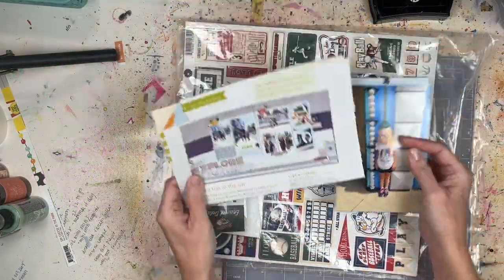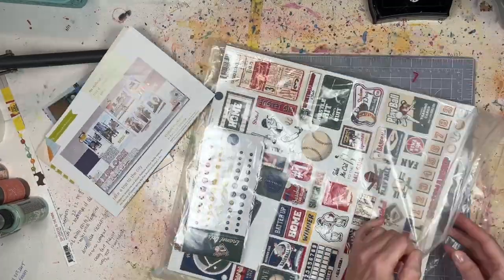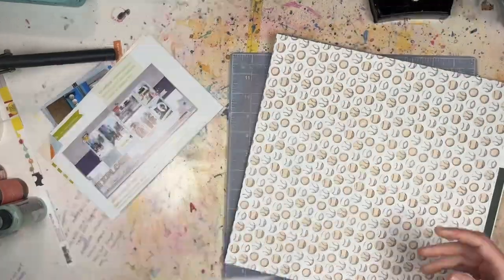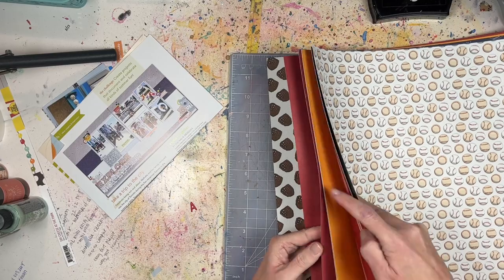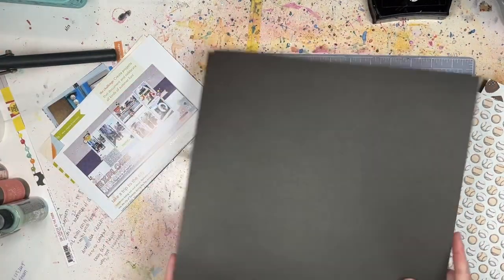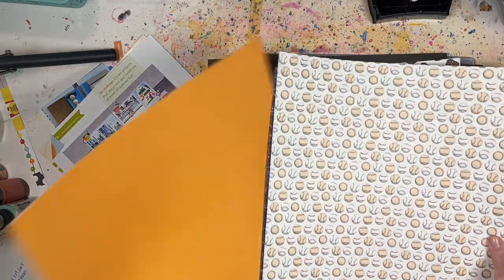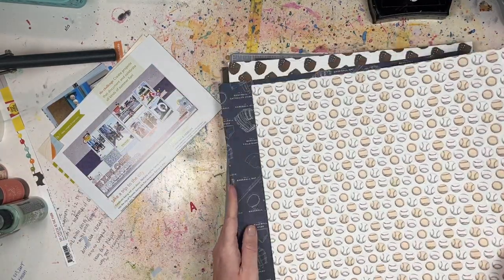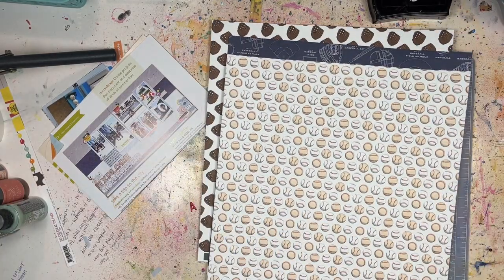Hello everyone, it's Lari from Cook Scrap Craft, welcome back to the channel. Today I have a process video for you — yes, another scrapbook and cards inspiration video. Normally at the end of the month I show how I'm using up my scraps, but I remembered I had this baseball kit I purchased specifically to get some baseball photo scrapbook pages so I could finish up that August album.